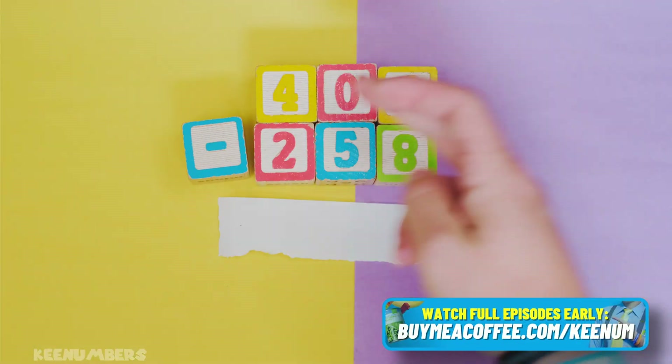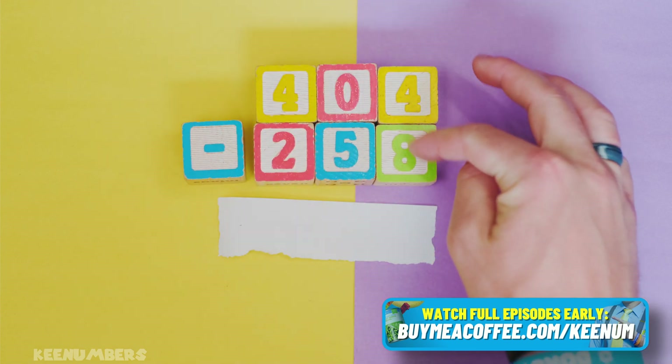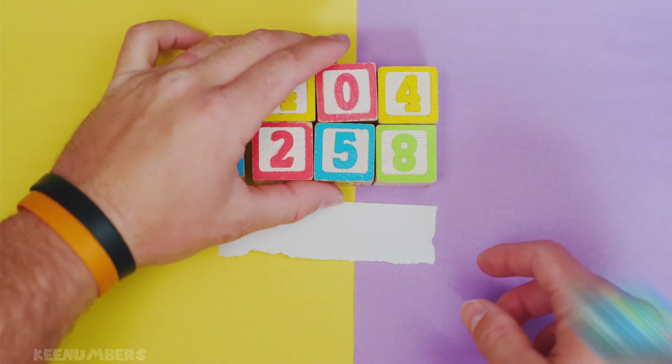We're gonna go right to left in this problem. Don't get scared — we're gonna borrow, we can do this. Four minus eight — well, four is smaller than eight, so you gotta borrow.